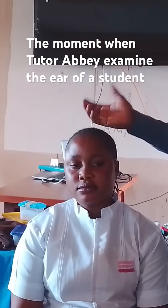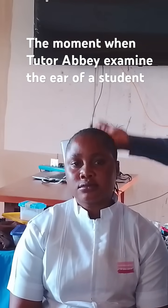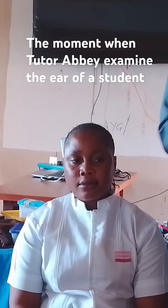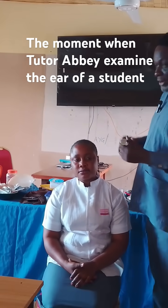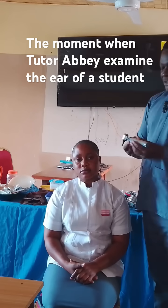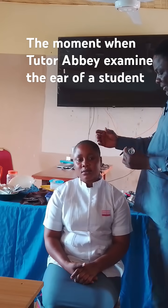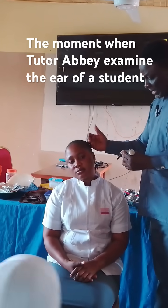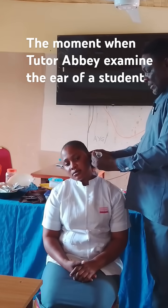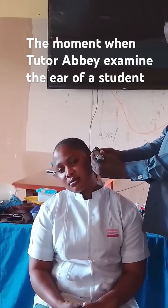So, if I want to assess her now, I don't need to bend. I don't need to bend to assess her. All I need is, I will just power on, put on the light, then I will tell her to bend her head for me too, then once I insert it, I will be able to see the ear.